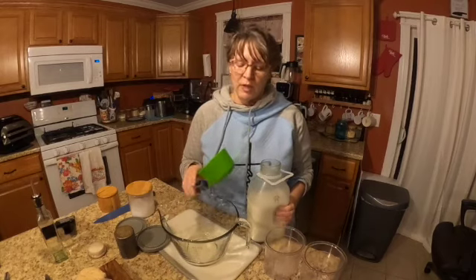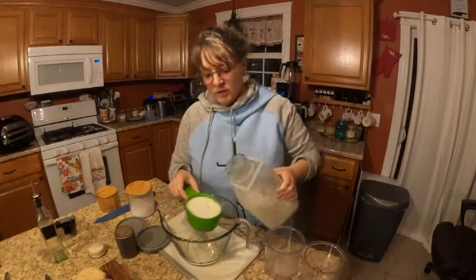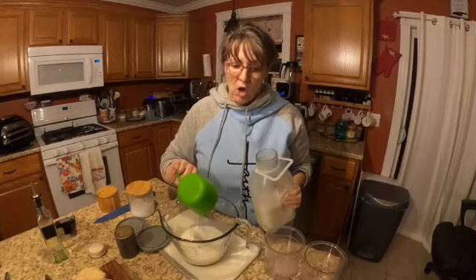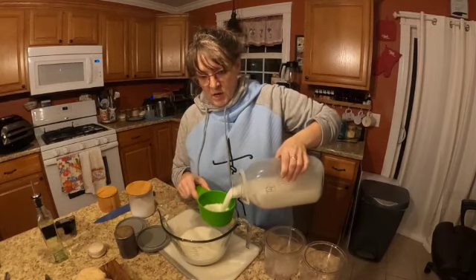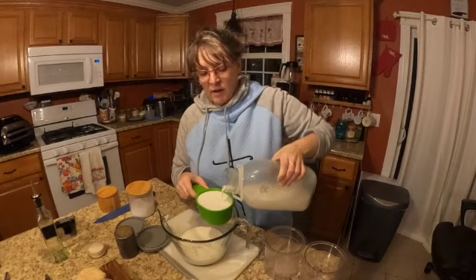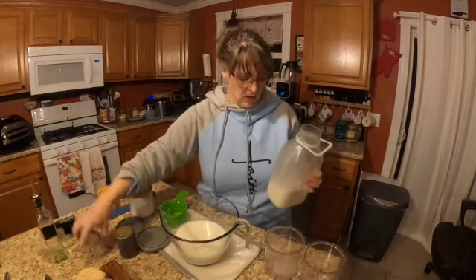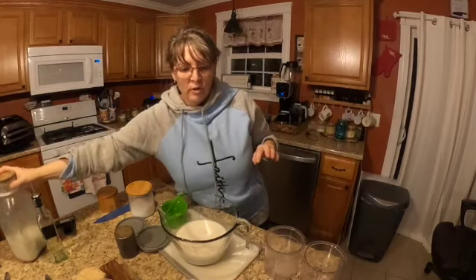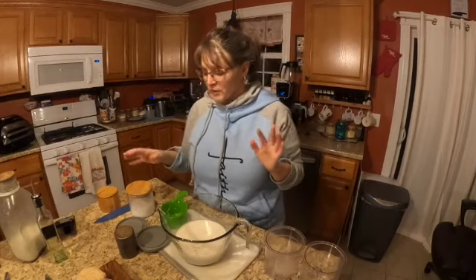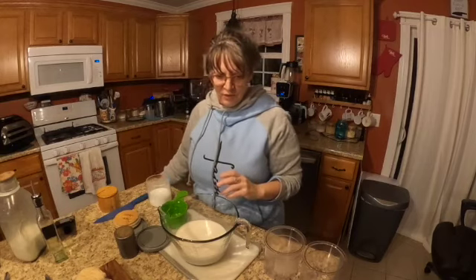So check this out - it's got a cup and a half of milk. I am using cashew milk. I'm doing three cups because I am making a double batch, because if you can just make this and put it in your freezer and leave it, then anytime you're about to break down, you can make some ice cream and have it on hand.